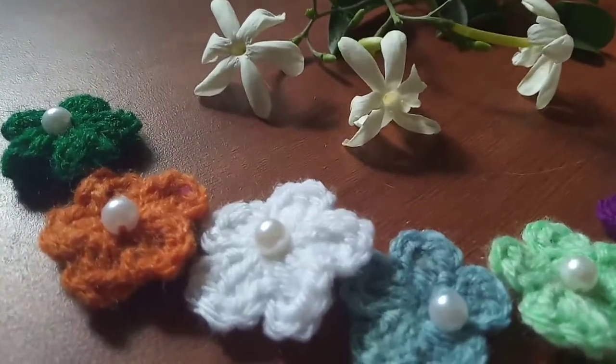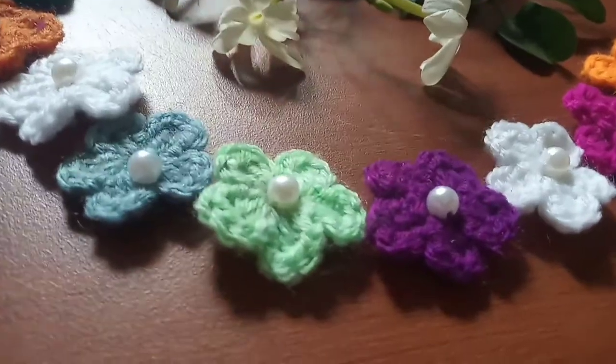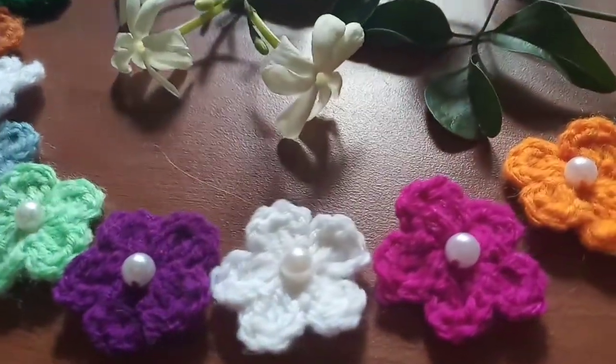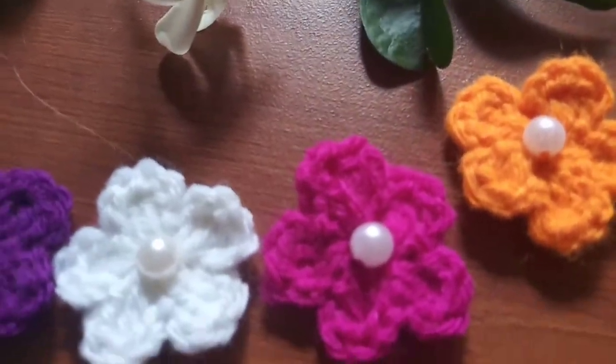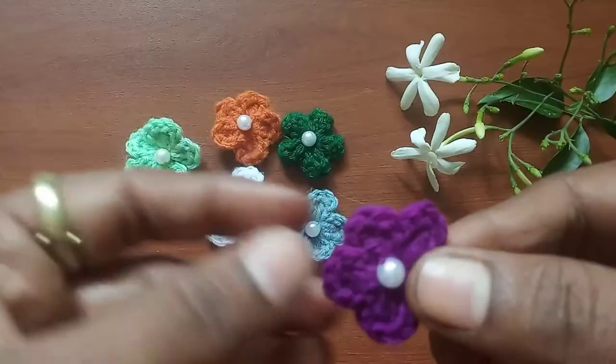Hello friends, welcome to Made by Yuma, your crochet channel. I'm so glad that you are here today. In today's tutorial we're going to see a beautiful and simple crochet flower with beads. This is absolutely for beginners.